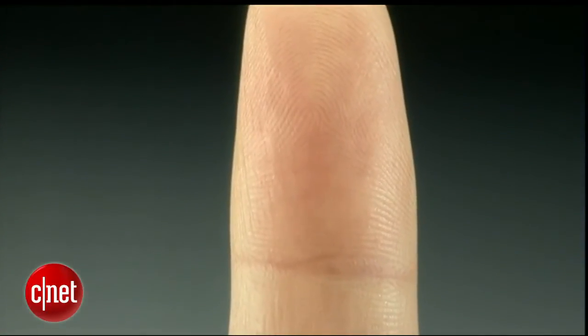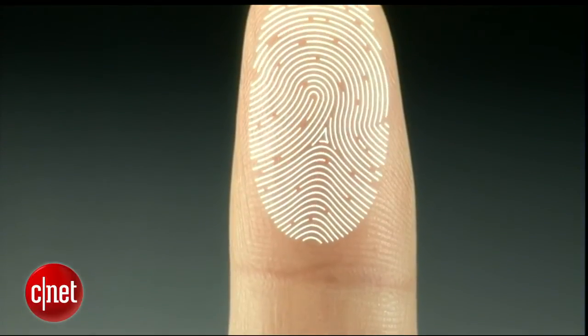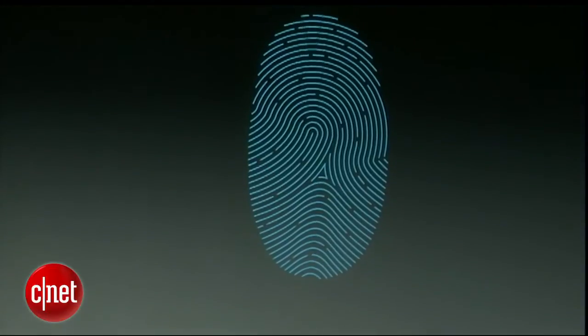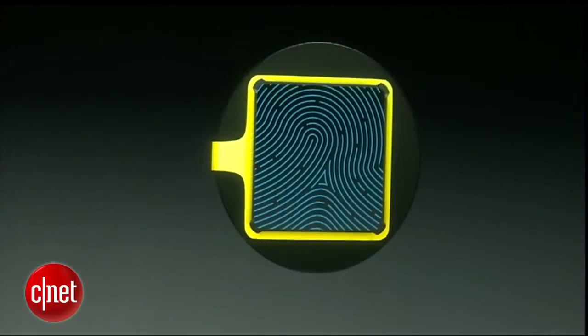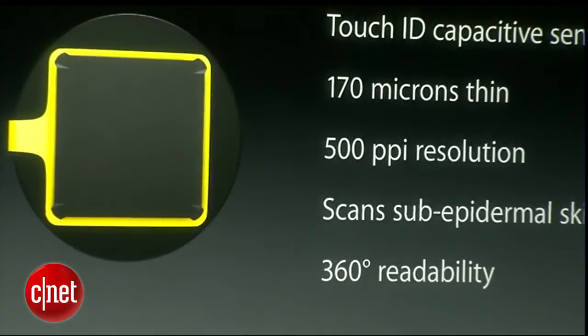Touch ID uses a key you have with you everywhere you go — your finger. More specifically, your fingerprint, which is unique to each of us. It reads your fingerprint at an incredibly detailed level, and that's because of a brand new sensor called the Touch ID sensor.